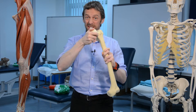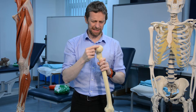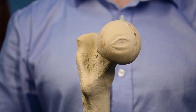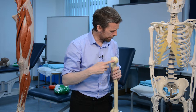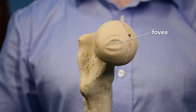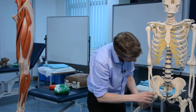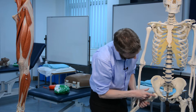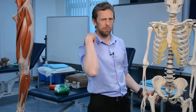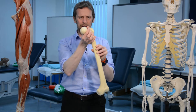The head is a really nice ball covered in articular cartilage. There's a small depression on the head of the femur called the fovea, which is where the ligament of the femur attaches to help hold the joint together. There are also nutrient arteries running through there.